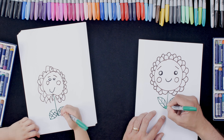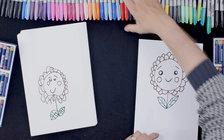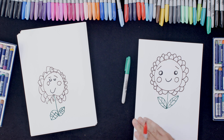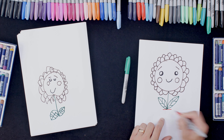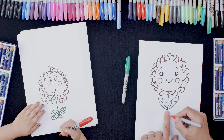Okay and then the last thing we're going to do before it's time to color in is the plant pot. So here's a red pen and we're going to do a straight line along the bottom like that. And then I'm going to keep my finger to where the center of that stalk is.